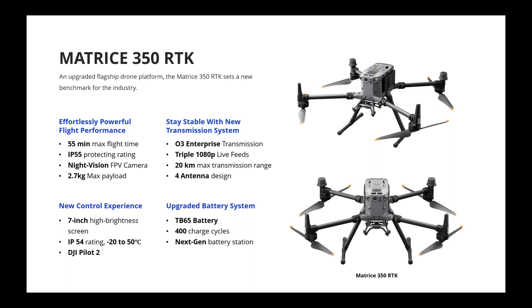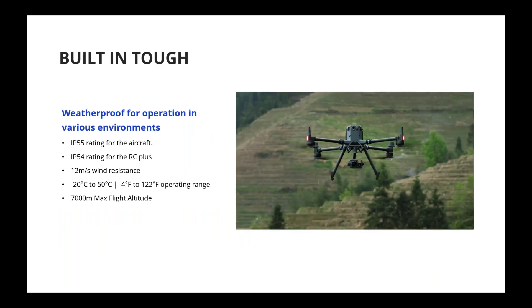The new battery system is another great update of this platform. We have released the TB65 along with the M350 RTK, extending the charge cycle from 200 times to 400 times, and the battery station is also redesigned. We'll be covering these in detail later.